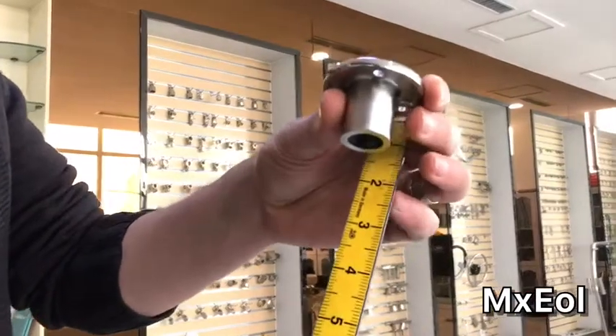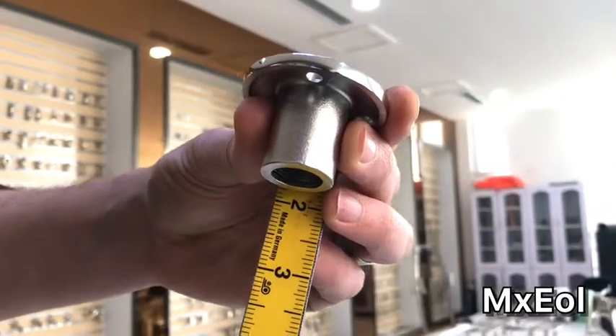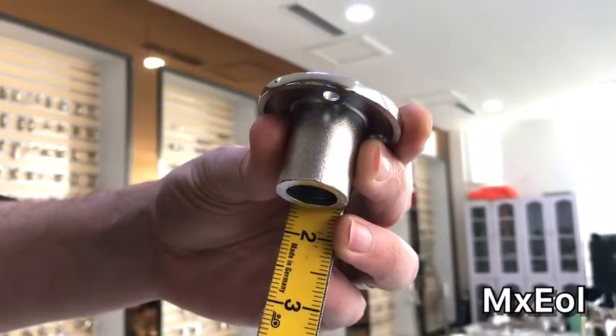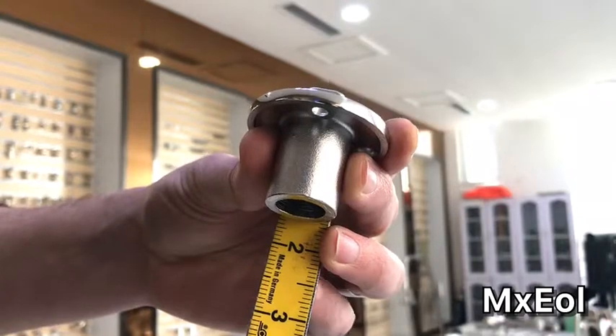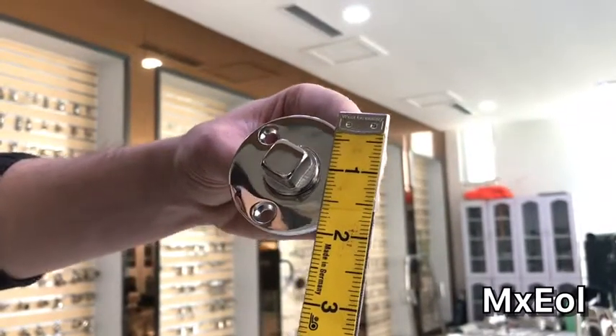This is the drain plug made with 316 heavy duty stainless steel. To give you an idea of the size, this one is a little bit shorter than 2 inches and it's almost 2 inches wide.